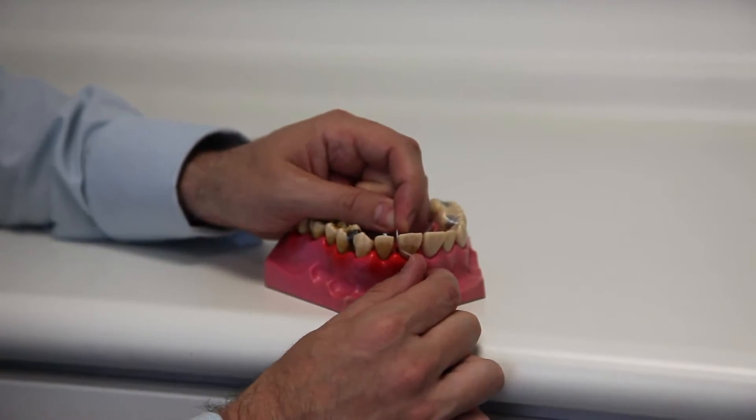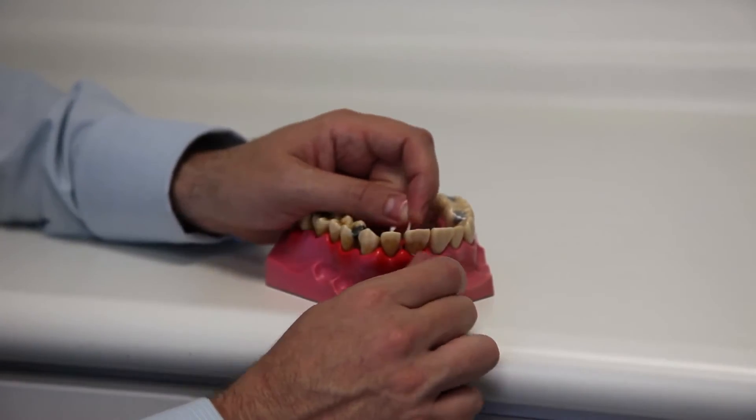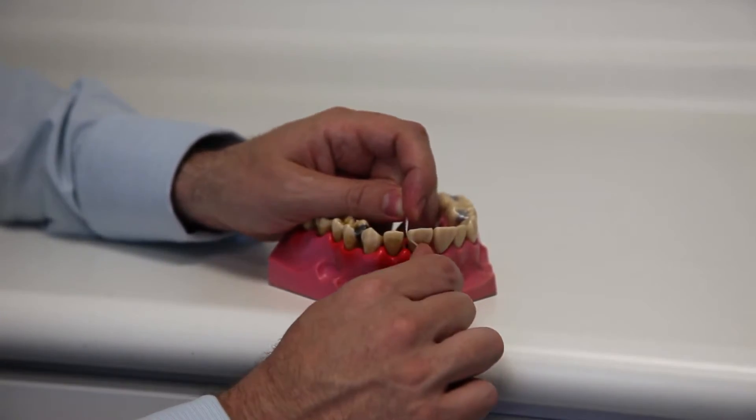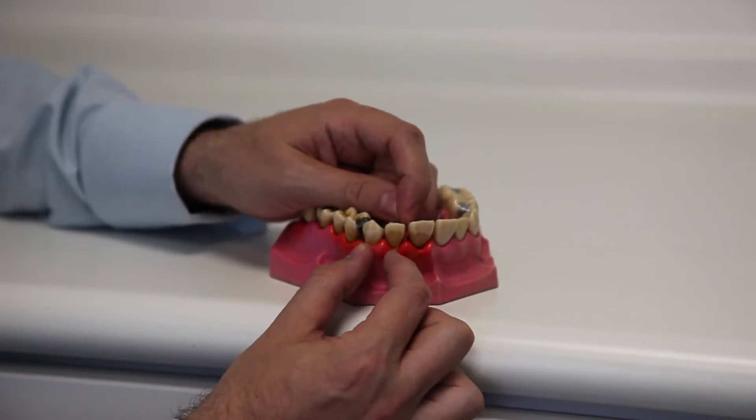The sliding mechanism is really, really important. Never do a sawing mechanism because eventually you'll damage the tooth. So the sliding mechanism up and down like so, and then go onto the other side of the tooth, up and down like so.